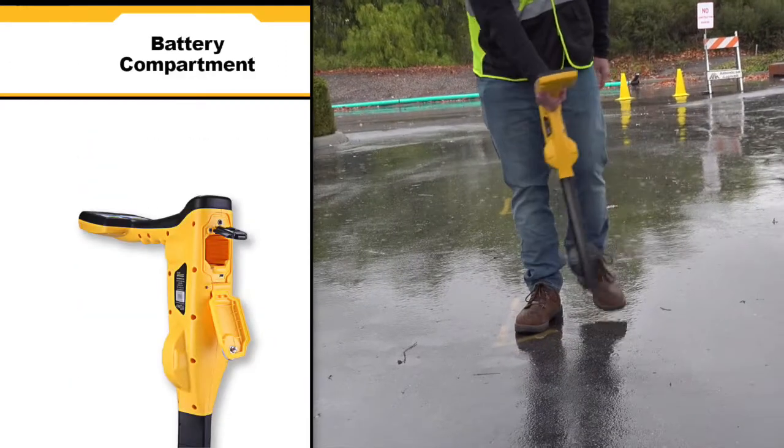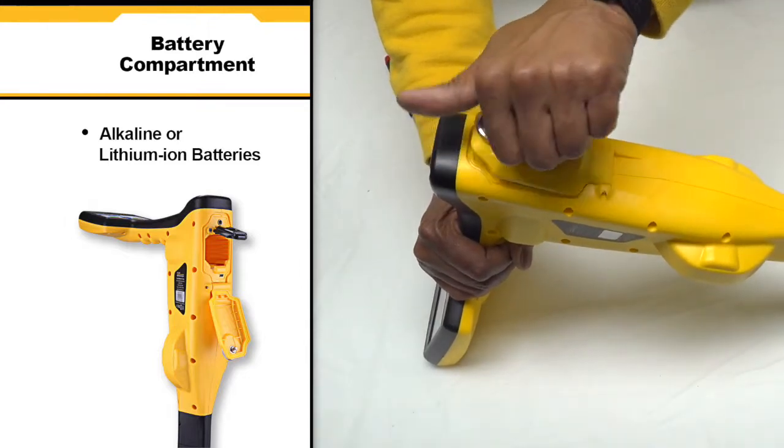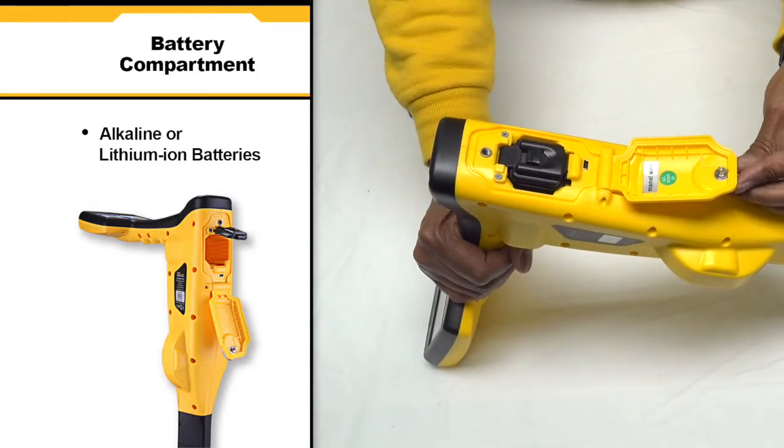The VLOCK3 Pro operates on alkaline or lithium ion batteries. To access the battery compartment, simply unscrew the bolt and remove the battery.